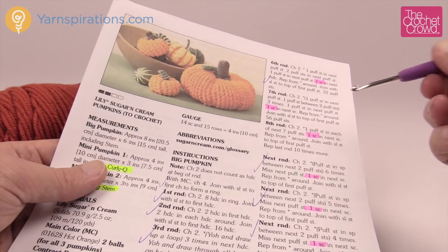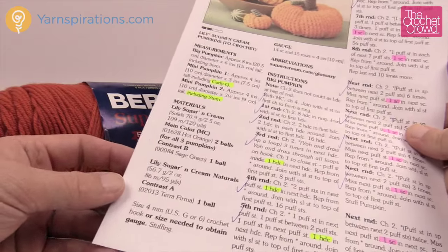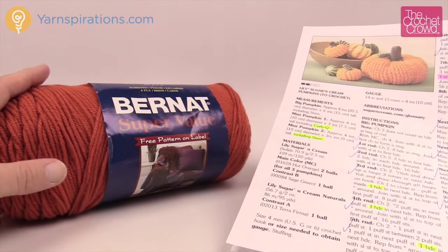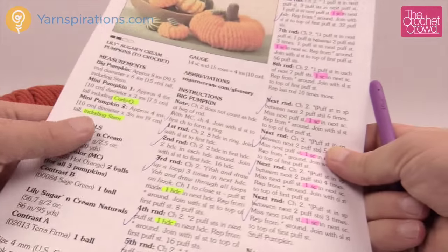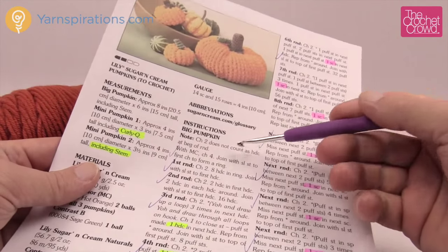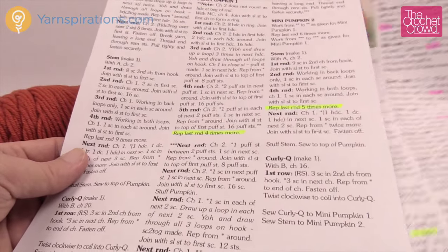Let's review today's pattern. I'm using a size G, 4 mm crochet hook today. Instead of using the Lily Sugar and Cream, I'm using Bernat Super Value in the color called Pumpkin. We've already done the video for the big pumpkin and I'm moving to the small pumpkin, which is on page number two.